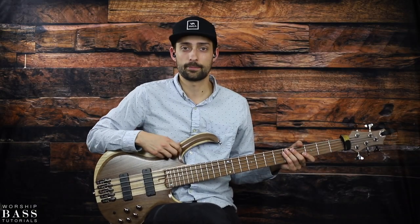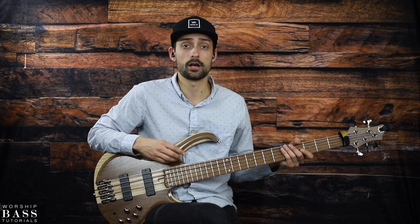What's up everyone? Welcome to another episode of Worship Based Tutorials. Today I'm going to show you three awesome licks that you can incorporate into your playing for the song 'Hallelujah Here Below' by Elevation Worship.